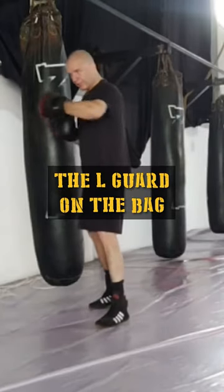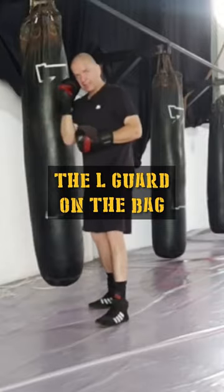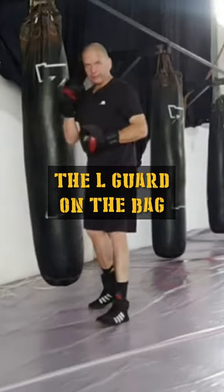Basically the front arm is your shield, which looks like an L. The back hand is either high — wherever you want to put it — ideally high.